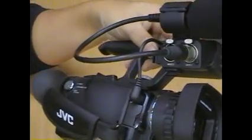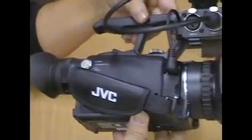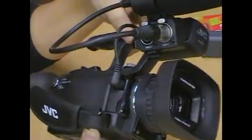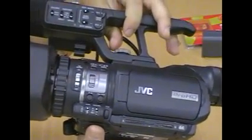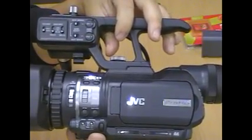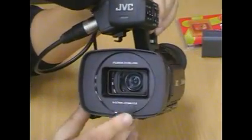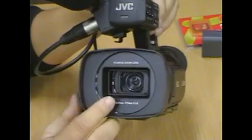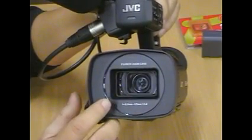A lot of different companies out there now don't use tape anymore. Instead of using tape, they're using the SD card. I'd like to show you some of the features that come with this camera. As you can see, it comes with the Fujidon lens and also a rotary optical image stabilizer.